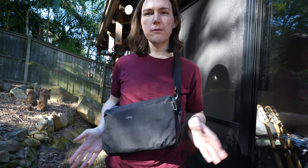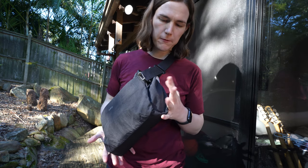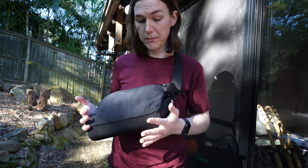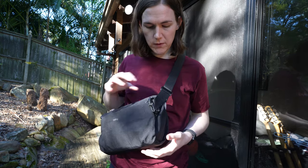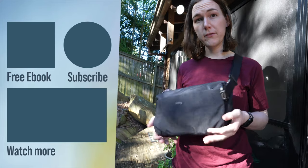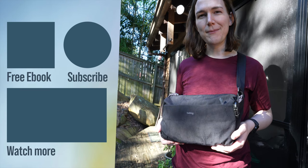So that's basically a quick review of the Adventure Sling 9-litre. I definitely prefer this one over the 6-litre version. I saw that they're also going to be making a camera-specific version, which I'm assuming will have more padding, but I find this one to be really good for carrying a camera anyway. Do leave a comment below — what is your favourite sling for travelling, or if you even carry a sling? Be sure to stay subscribed to keep up to date with future videos.